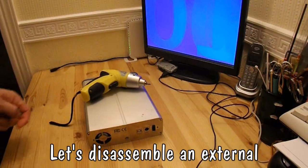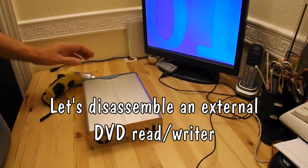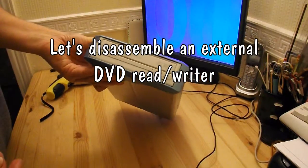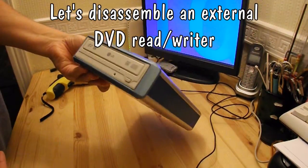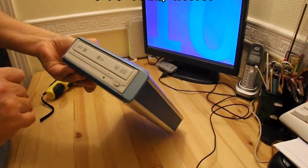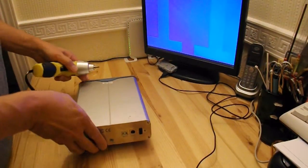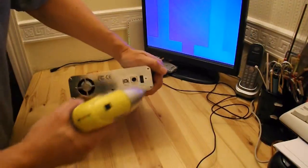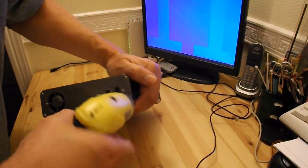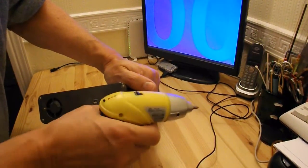OK guys, another fairly quick disassembly. This is an external DVD reader-writer, LG. Nothing too special. I will use it for the set.